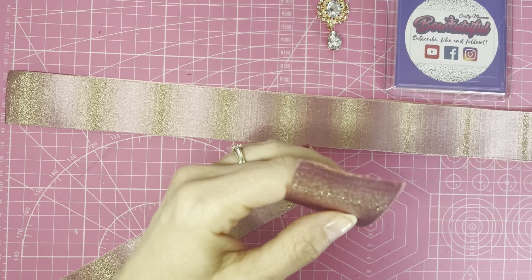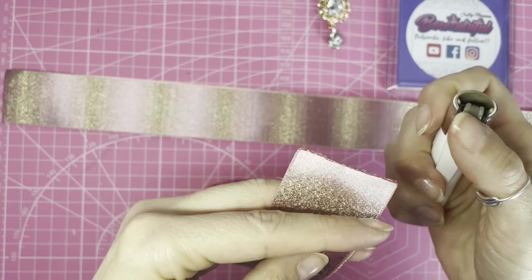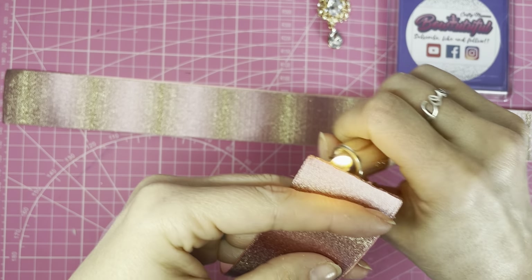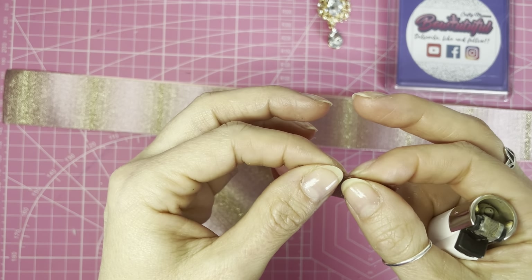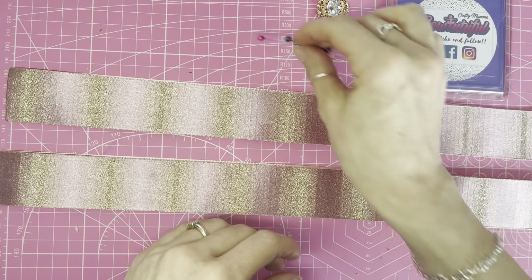I've already joined the ribbon pieces together at both ends. To do that, simply layer both ribbons together, then take heat from a lighter and run it along the end, pressing the ends together. The flame melts the ribbon ends and as it cools it forms a bond like glue. Next, take some pins.